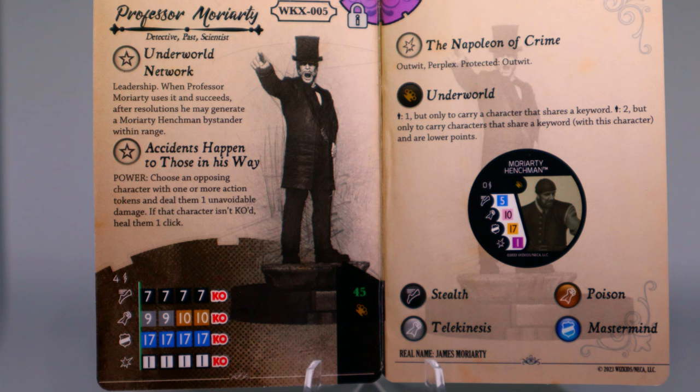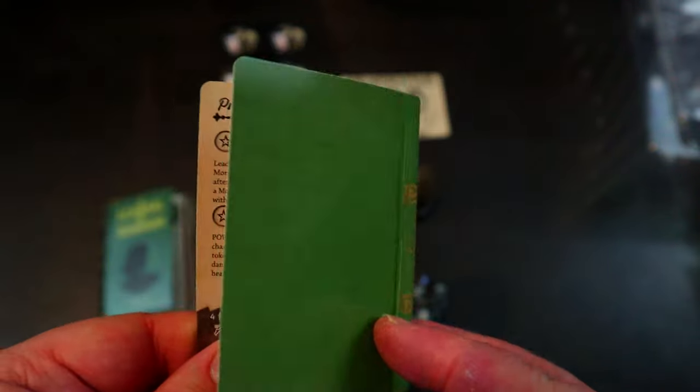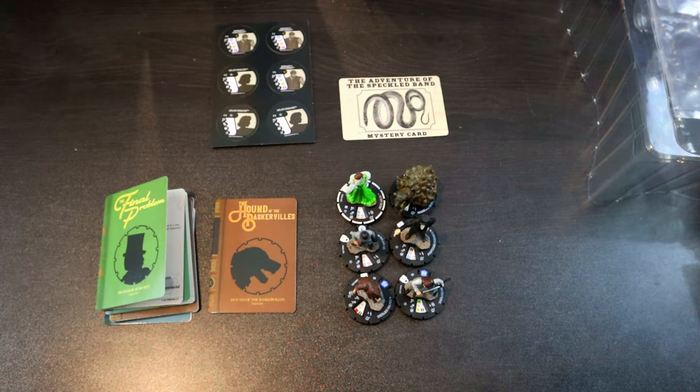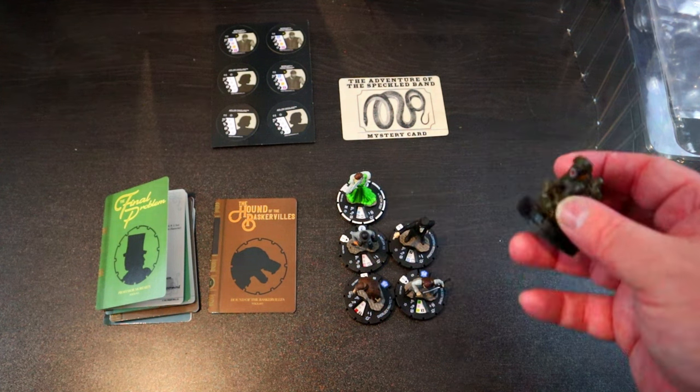Moriarty also has stealth, telekinesis, and mastermind at 45 points with the underworld team ability, as do his henchmen. It's been noted that the henchmen don't have any keywords listed, so they'll need to errata them to give them a keyword like 'past' so he can carry his henchmen. The underworld team ability is keyword-based, giving passenger one to carry a character that shares a keyword, and passenger two only for characters sharing a keyword at lower points. Overall, Moriarty is pretty great for 45 points — good utility with outwit, TK, leadership, spawning minions, and free unavoidable damage.